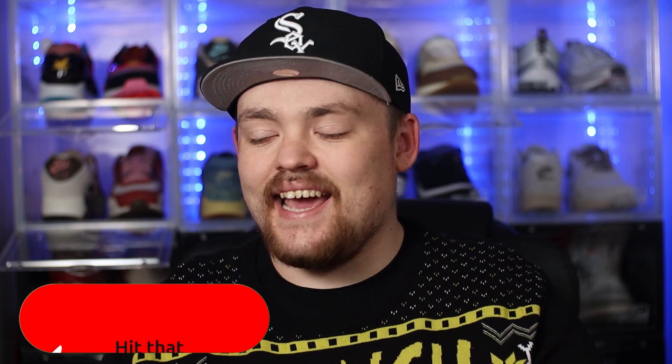What's good everyone? Thank you for tuning in to today's video. If you're new around here, my name is Aiden. And to kick off this festive season, for the very first time since we started this channel, we actually have a Christmas sneaker to review for you guys today.